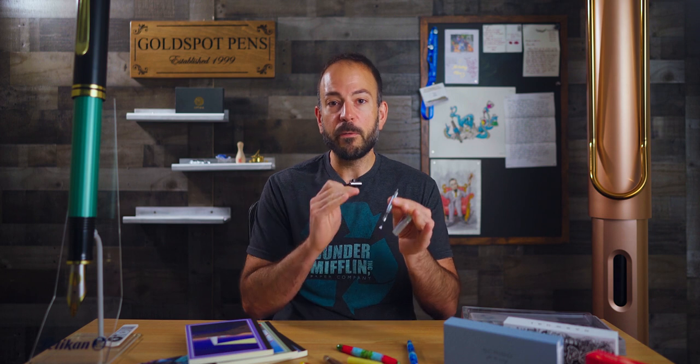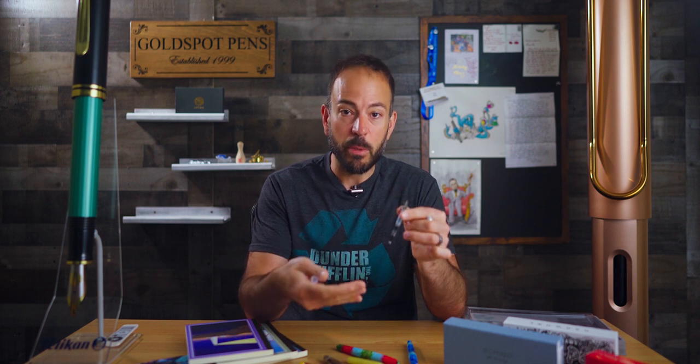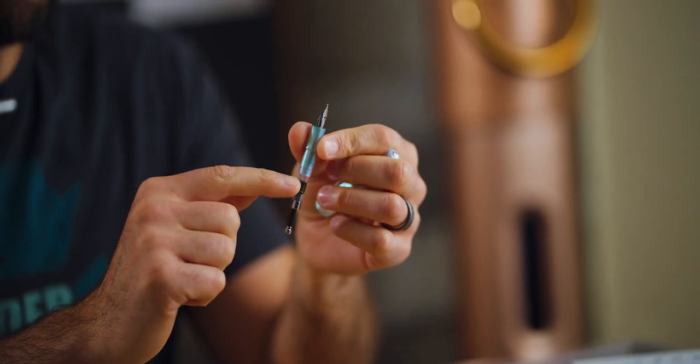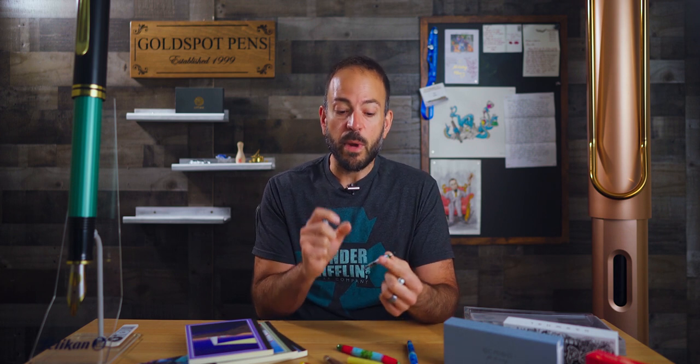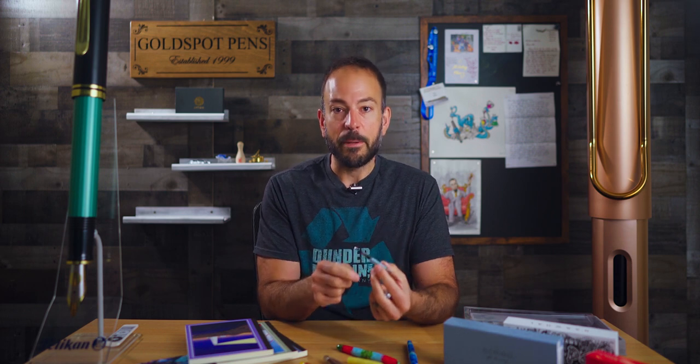My next tip is to fully fill your pens prior to departure. Air inside the reservoir is what can react to pressure or temperature changes. As you can see with this converter here, there's an air bubble taking up about half the capacity. If the pressure or temperature changes dramatically — like being exposed to direct sunlight on a hot day — the air inside is going to expand and push out the ink. A fully filled pen is less susceptible to leaking or burping.